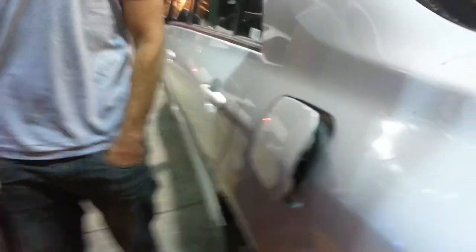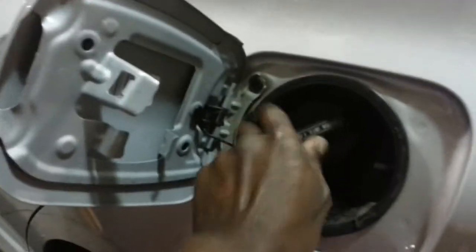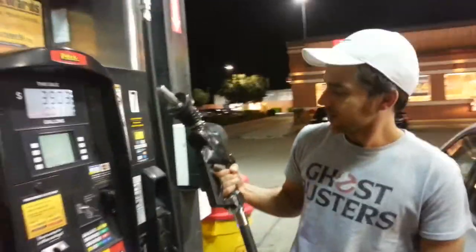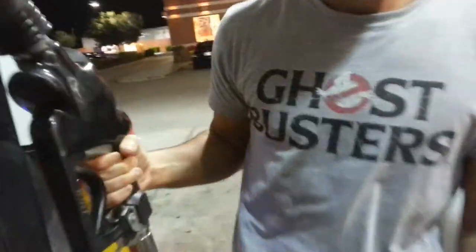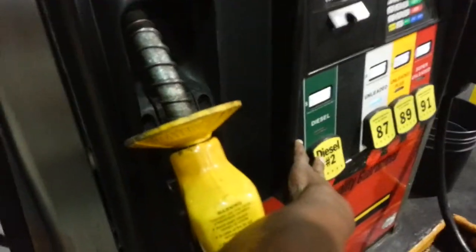Now pull this open. Are you sure it's diesel? It won't fit if it is diesel. It's not diesel. Is this diesel? No. Is that diesel? I don't know. No, that's this one. That's the right one. So now you have to select. This is diesel, the yellow. The yellow one is diesel.